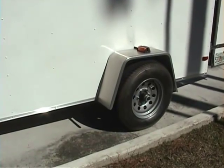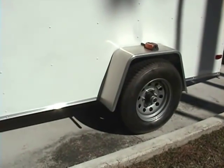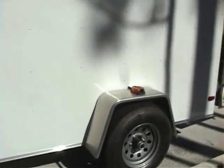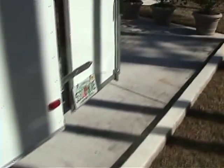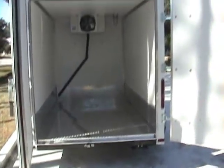This one's got a 5,200 pound axle on it. You can haul basically about 3,500 to 4,000 pounds in there. Walk around back and we've got standard rear double doors that you can probably see.